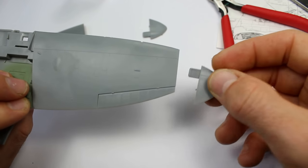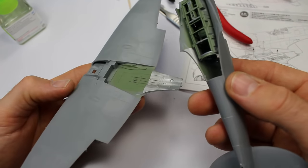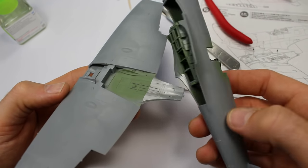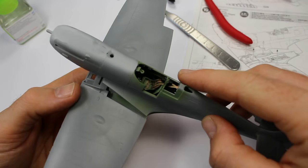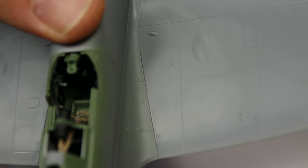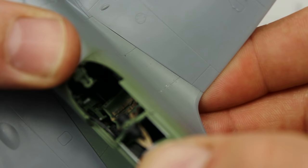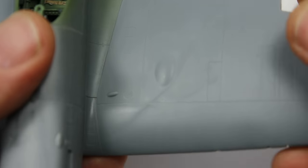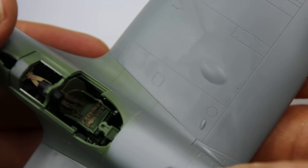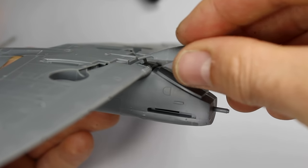Look at how all that slips in. Usually wingtips is a nightmare, but not here. So there we go — just a final test fit of the fuselage to the wing join, and it's the big moment of what wing root gap do we have. And we don't really have one. I think I do eventually put a bead of Mr. Surfacer down there and with a cotton bud wipe it away with some cellulose thinners, because there's a hairline gap — but it's more me because I got one of the upper parts of the wing slightly off.